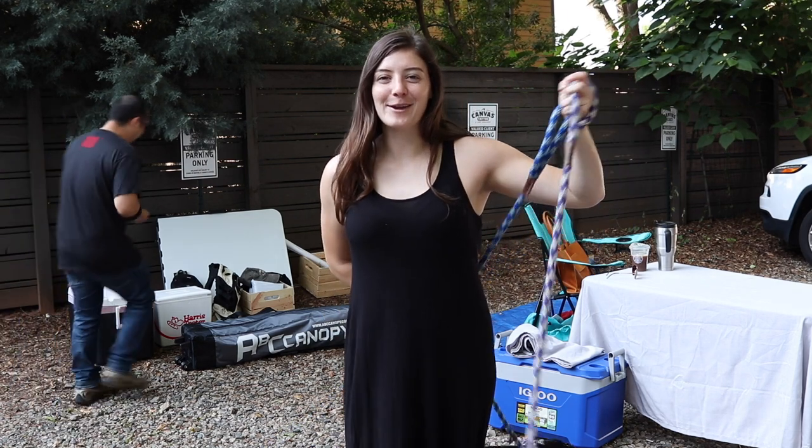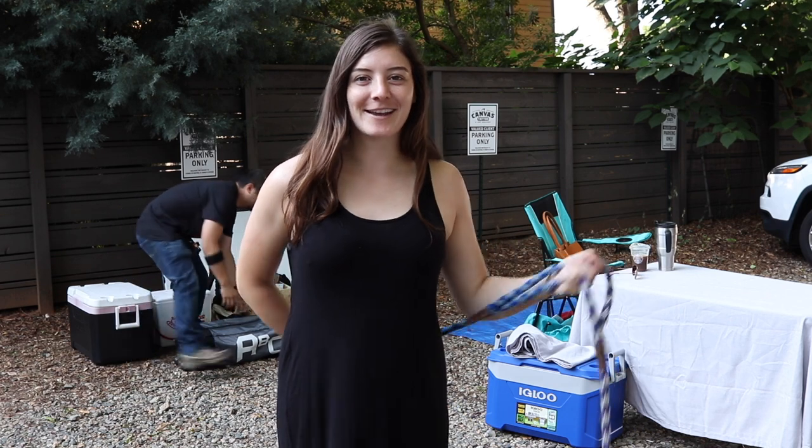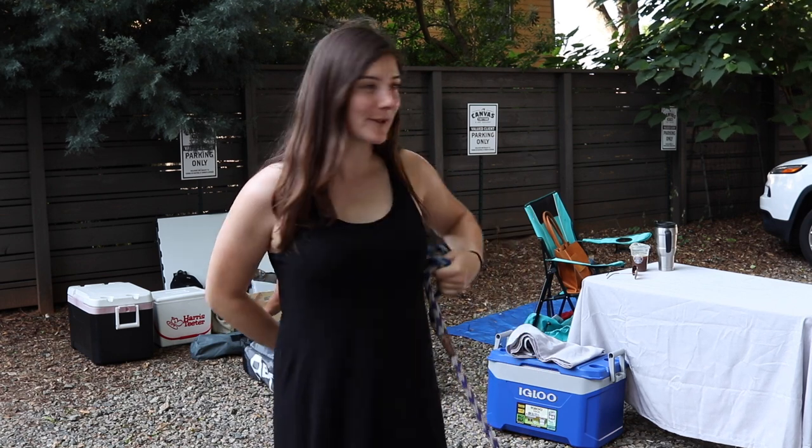Hey everybody, it's Alex and RJ here from Backyard Sprouts and we're going to show you how we are setting up at the farmers market today. You're going to see how we set the tent up, how we lay everything out, and a little bit of the behind the scenes down here in Noda. We hope you enjoy it.